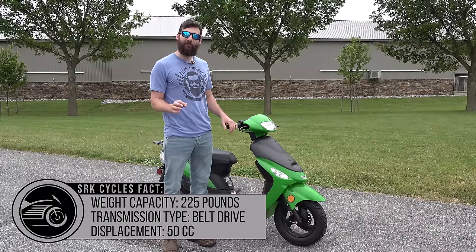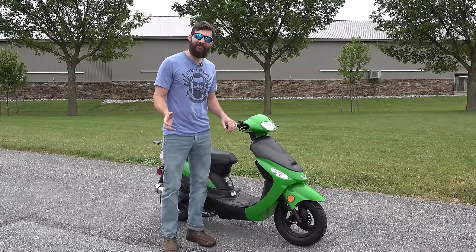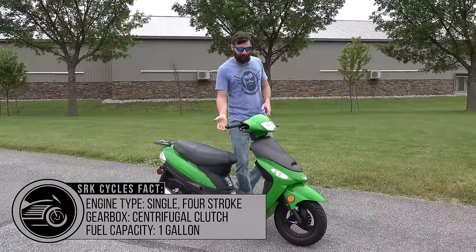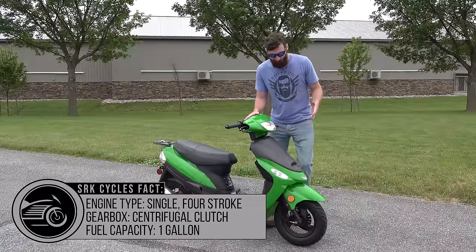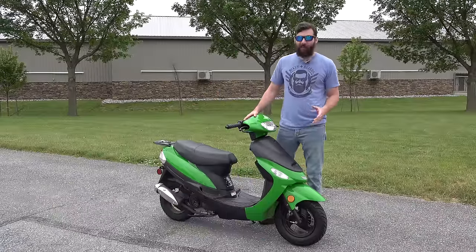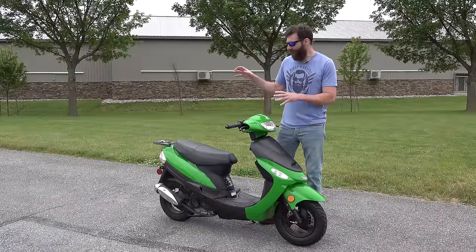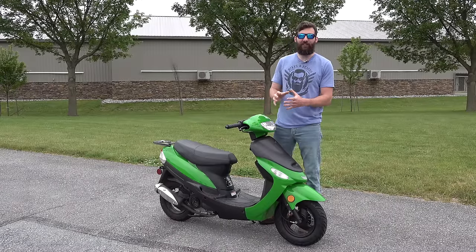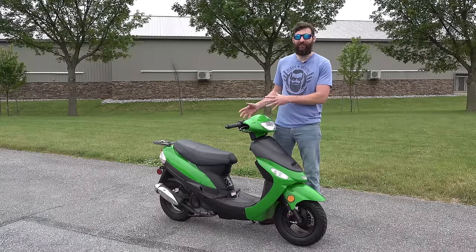It was just under 800 bucks — like 795 bucks to get this thing shipped to our door. It's made by a company called Teotail, and it really is fairly cheap. They have been making this bike for about 10 years and they cloned — I think they cloned a Honda engine. Anytime the Chinese clone something, they normally clone a Honda engine.